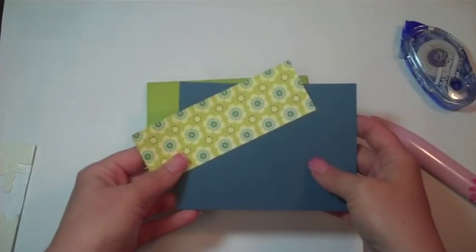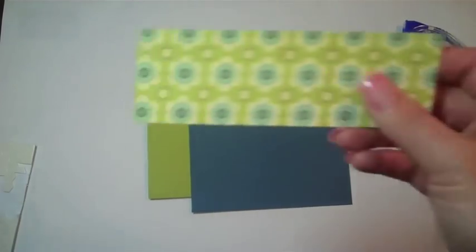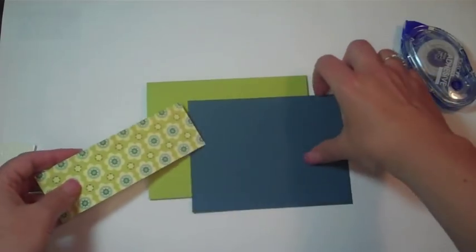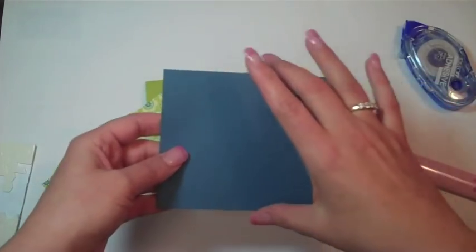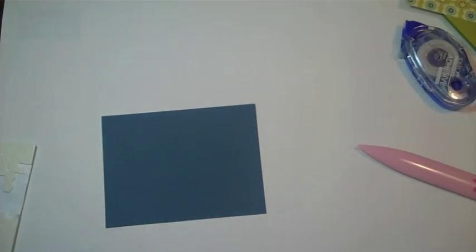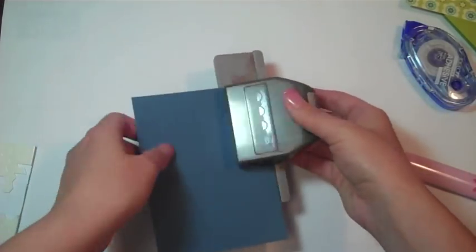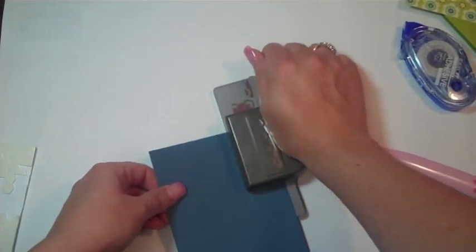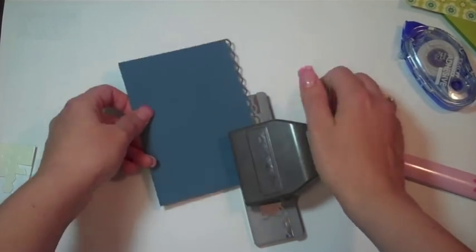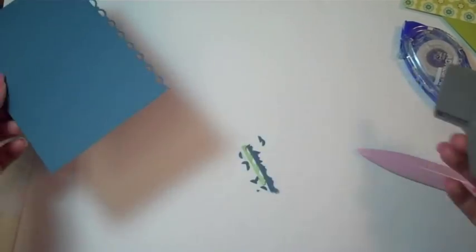Now I have these here. This is a strip of paper by Cosmo Cricket — it's two-sided. This is four by five and a quarter; I use this size a lot. First we're going to use this punch — it's a Stampin' Up punch — and I'm just going to try to punch this in here. It's kind of hard at the angle we're working with, but there we go!